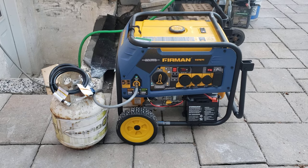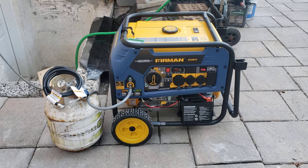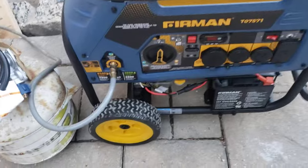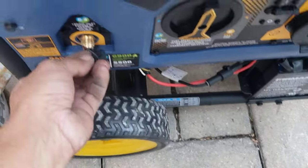The purpose of this video is to show you how easy it is to switch between three fuels. I'll be starting off with gasoline. It's connected to the natural gas right now — let me just disconnect that real quick.